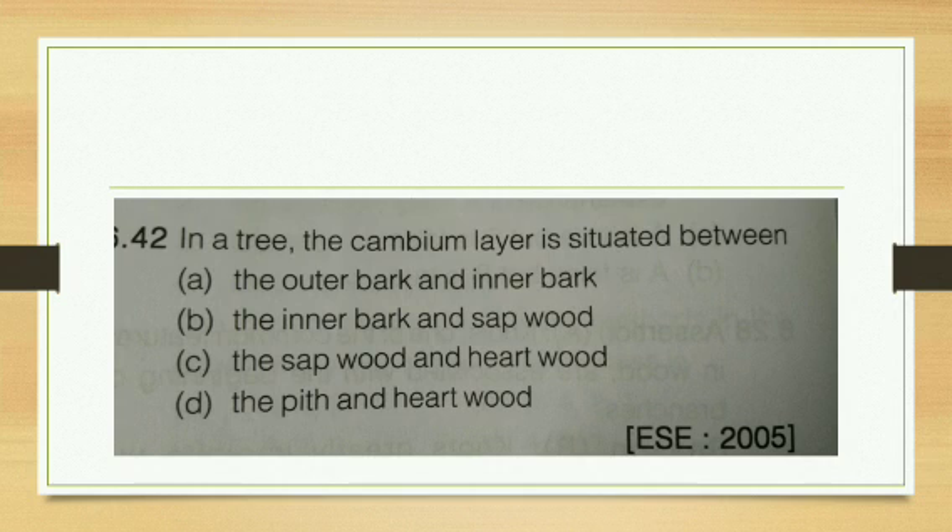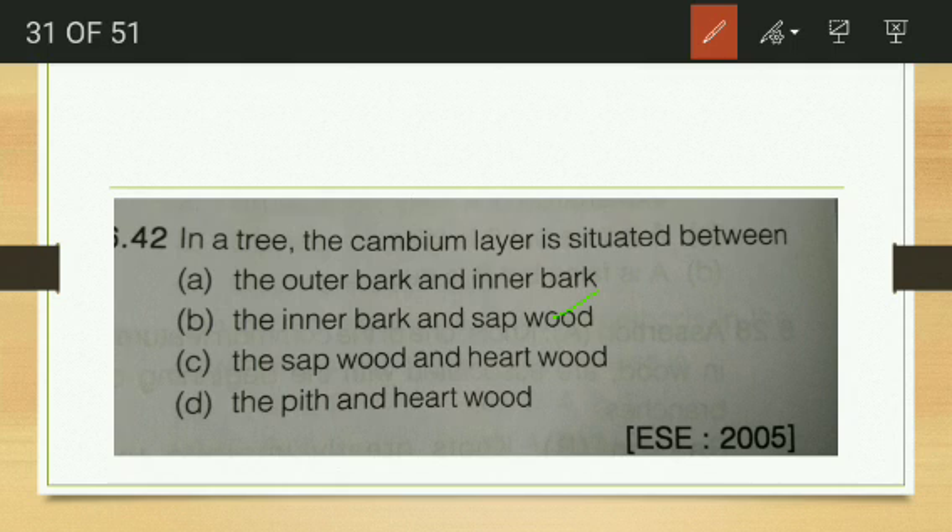In a tree, the cambium layer is situated between — the inner bark and the sapwood. The cambium layer is between the inner bark and the sapwood, so the answer is option B.